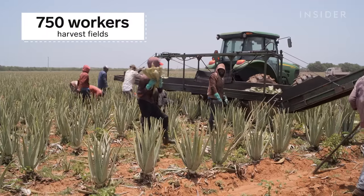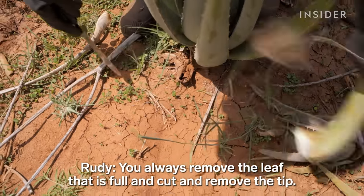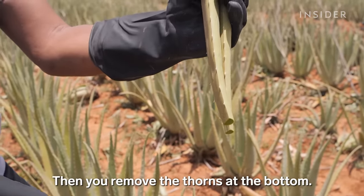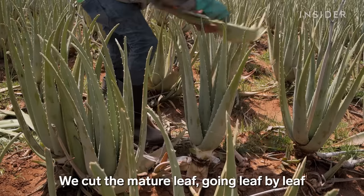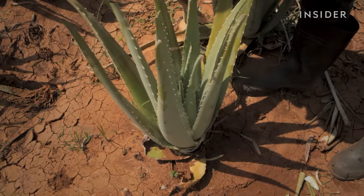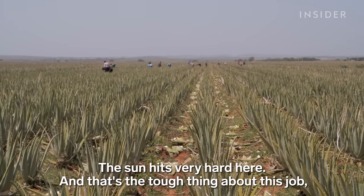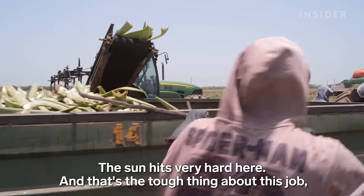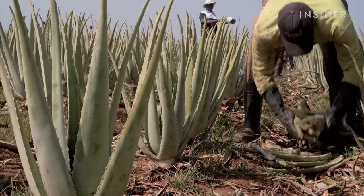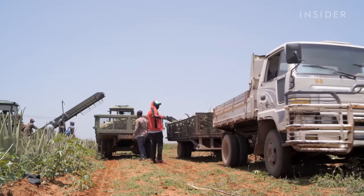About 750 people harvest these fields. They're dispatched in groups, harvesting section by section. The cut leaves won't grow back, but the plants will grow new ones. It will take them about a week to harvest just this one area. Workers pick up all the harvested leaves one by one and toss them into a truck. Those leaves head to a processing plant two miles up the road.